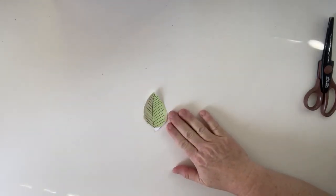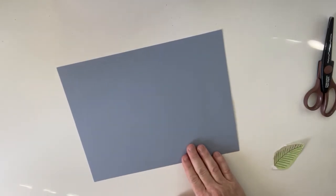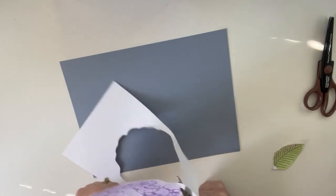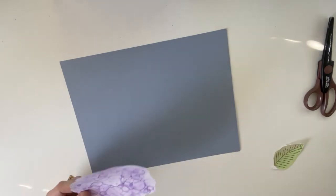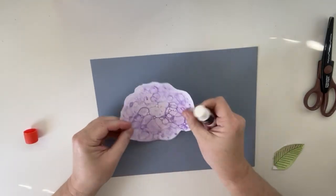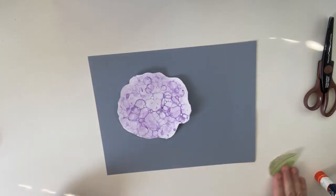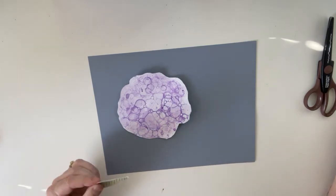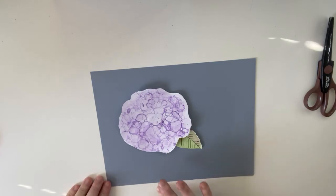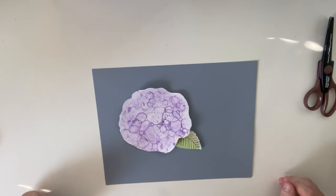For the more advanced project, we cut out the flowers and then take a flower with a little bit of a glue stick and put glue in the center only, then pop it down. The reason we glue only the center is because the edges will naturally stick up on their own, giving it a little 3D look. Then we take our leaf, put a little glue on it, and stick it underneath. It's really not that much more advanced and it looks really cool — so give it a try. You might surprise yourself.